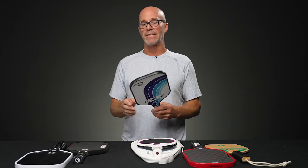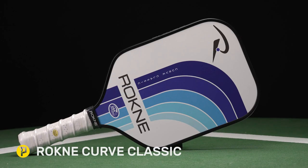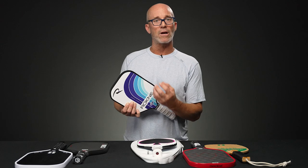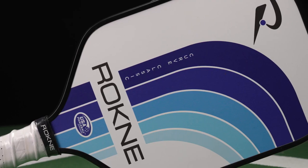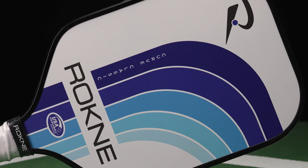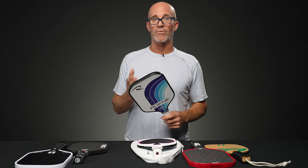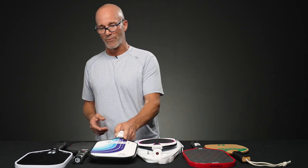Next up, and slightly different — you've seen this one on our vlogs before, I just love this paddle — it's the Rockne Curve Classic. Again, elongated shape. And this one, unlike all the others that are kind of a carbon-based material, this one is actually fiberglass. So this is one of the more textured, gritty, spin-friendly paddles I can think of. It is not carbon-based; it is a friction composite. Between just the paddle performance and the price, this is just one of the best values in our system by far for spin potential and performance.